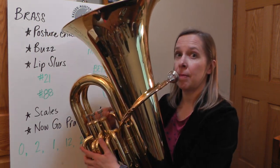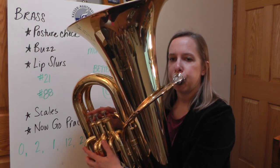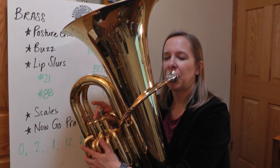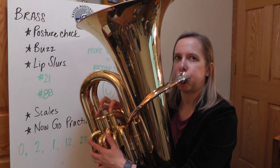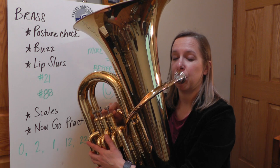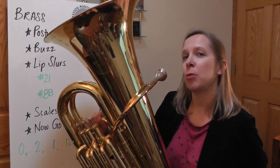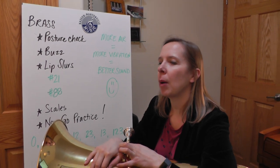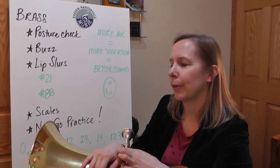Next up, maybe a couple of scales — a major scale. Now if I were continuing to practice on my tuba, I would probably play that a few more times and get it a little bit cleaner.